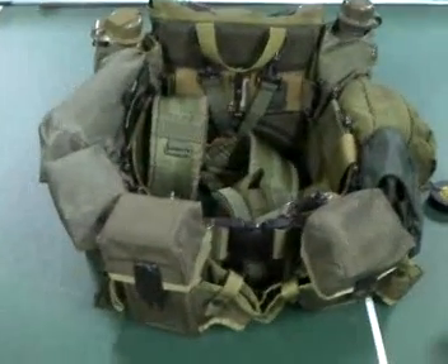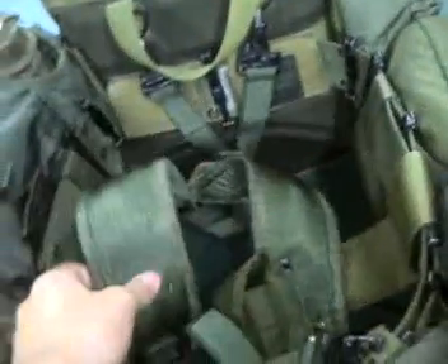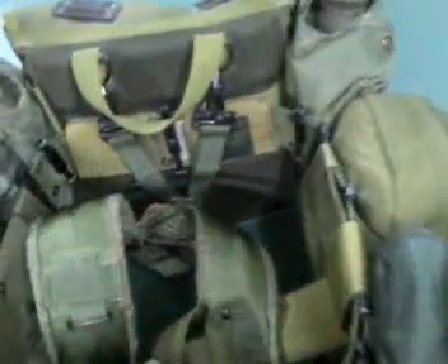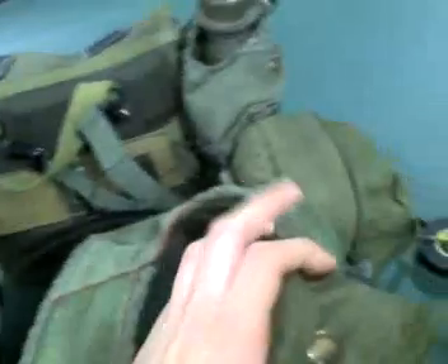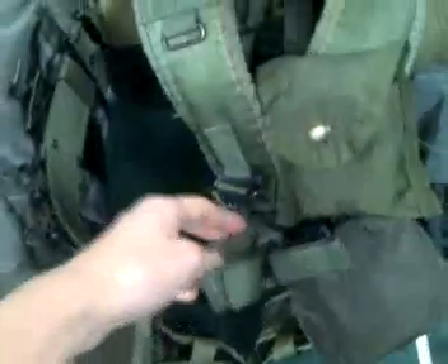As you can see right here, I have the Alice Rave. I'm using the LC2 pistol belt with suspenders. I'm going to go over the suspenders first. Right here I have my compass pouch. I have my compass right here. And then on this side, I have my shooting plugs.